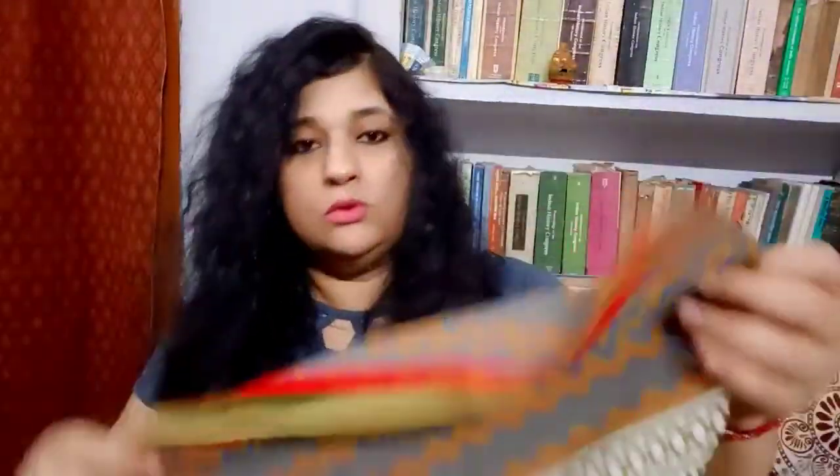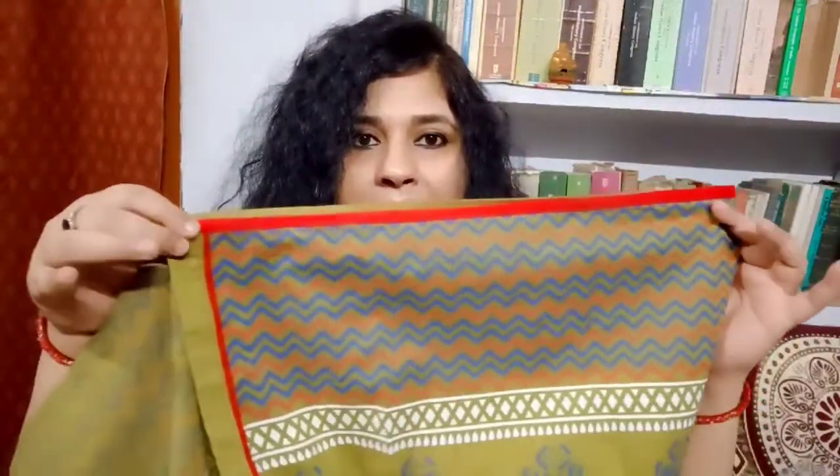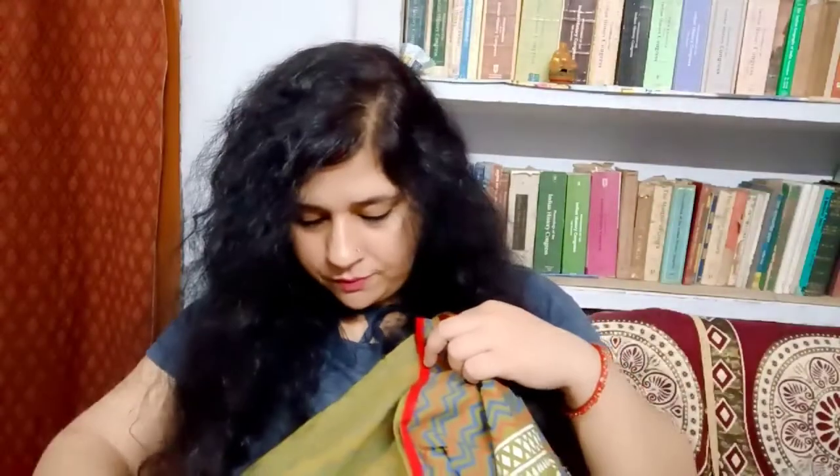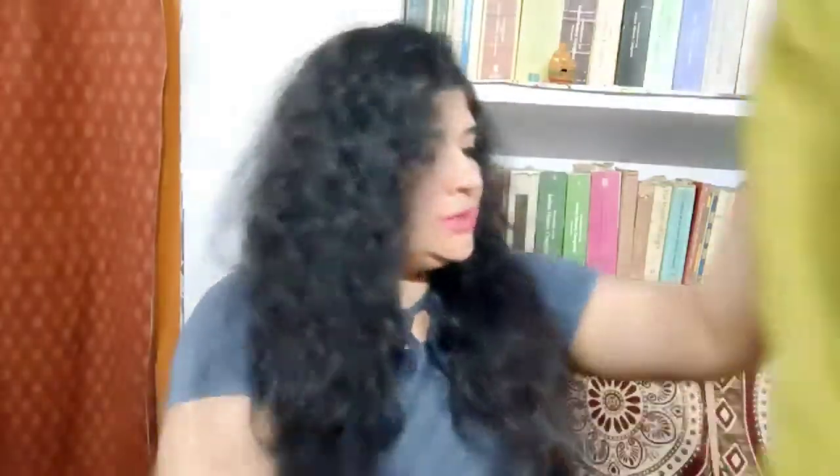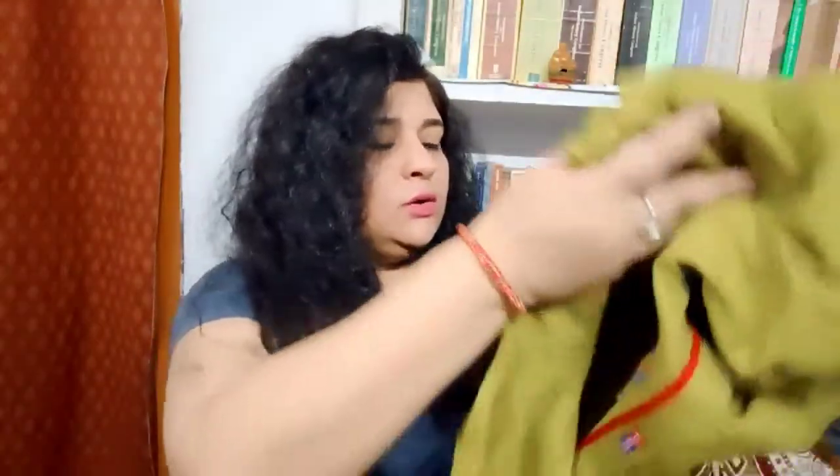Let me show you the flare of the kurta — so you can see my hands are parted, this is one side and this is the second one. In total you get this much flare. It's not overly flary, but it's a little bit flary, which makes you feel that you are wearing an A-line Anarkali kurta. So this was all about this particular pure cotton kurta from the brand Wine Red.